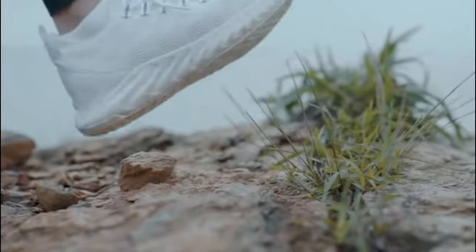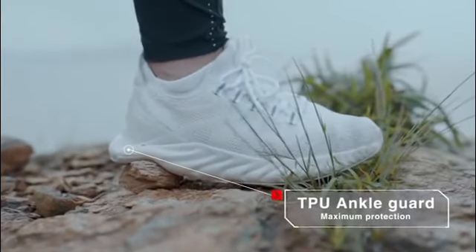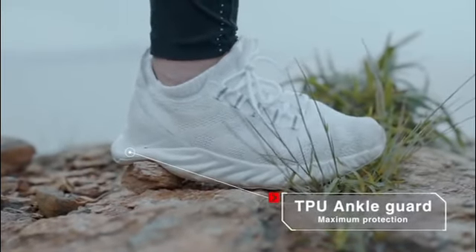Peak King also has a TPU ankle guard to keep you safe. Don't worry about rough terrain, because we have got you covered.